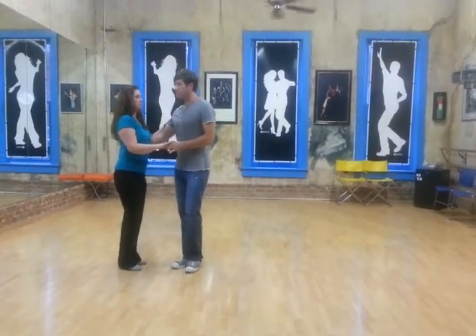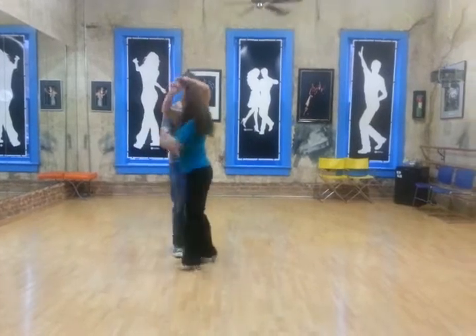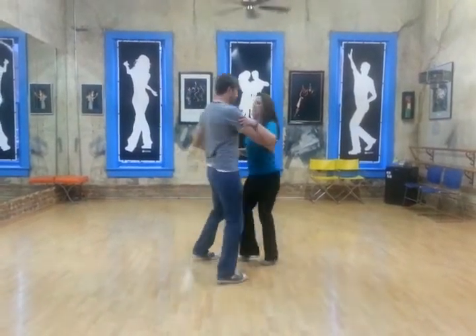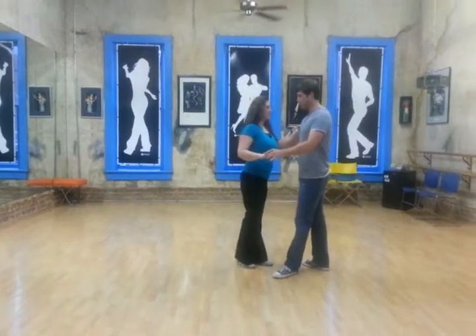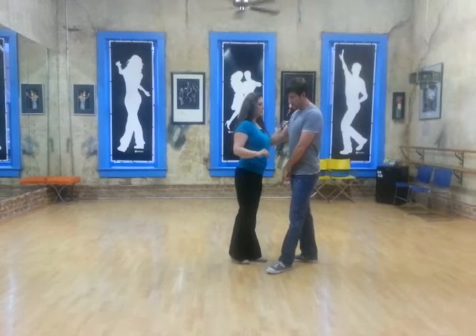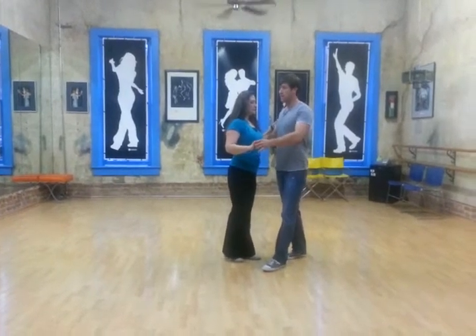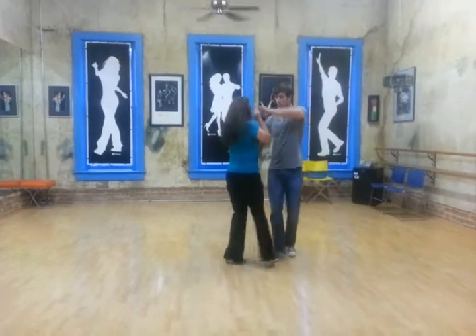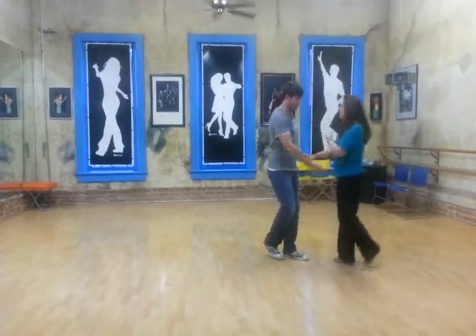Then what we did was pull it over the girl — one, two, three and four — and we're going to come around her, five and six. As she stands in place, she's going to bring that left leg forward just a little bit, and then we're going to spin her immediately again as we pull our leg under us, triple step, triple step.